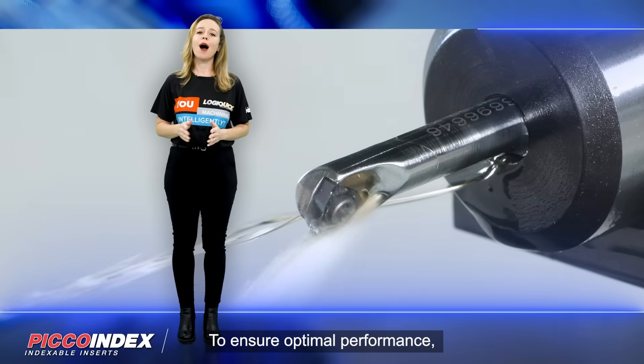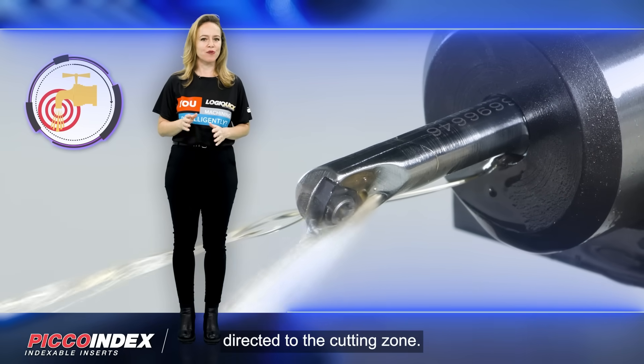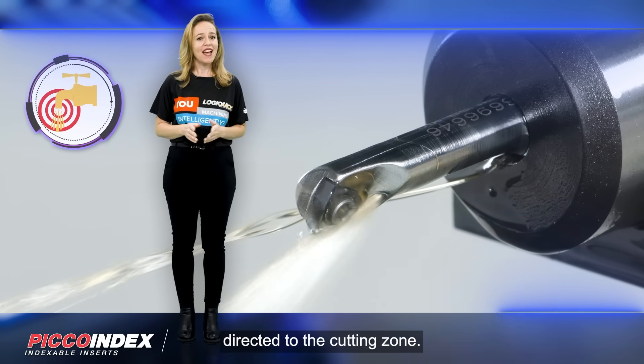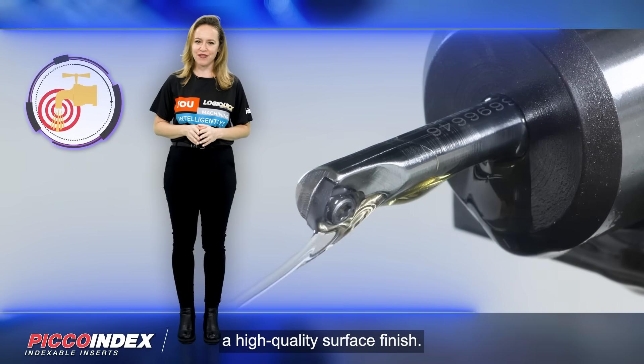To ensure optimal performance, the Pico Index Boring Bars feature internal coolant directed to the cutting zone. This allows for efficient chip control and helps maintain a high quality surface finish.